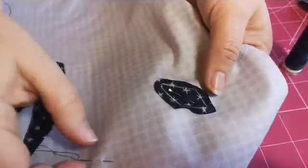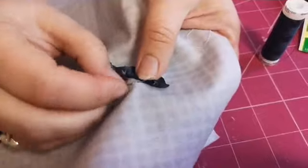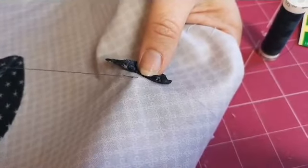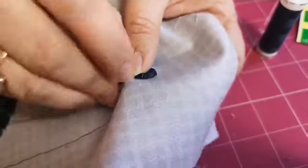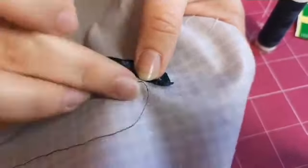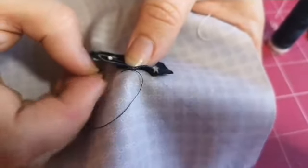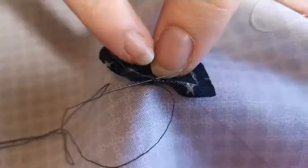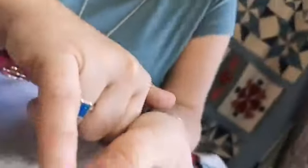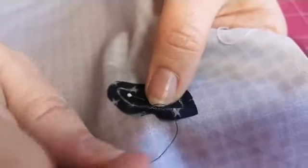I'm going to do a couple of small back stitches behind the appliqué fabric to secure my thread - I prefer that to knots. Then lie the fabric back down and come up right in the crease. I bring my needle up right into the crease like that, then go just behind - not perpendicular but at an angle - and come up into the crease again.